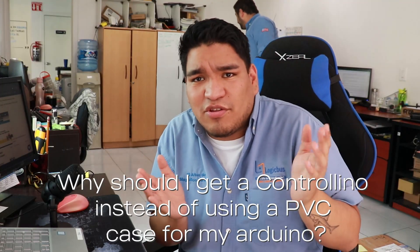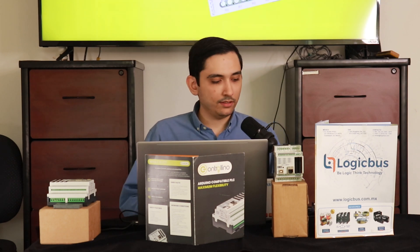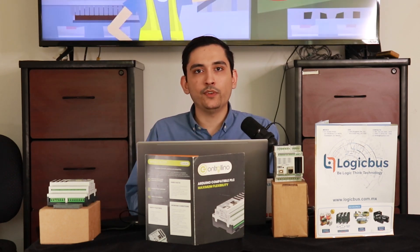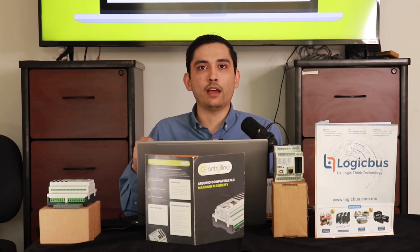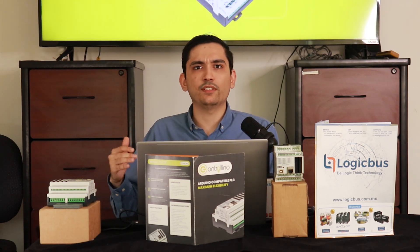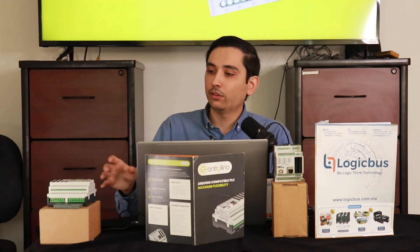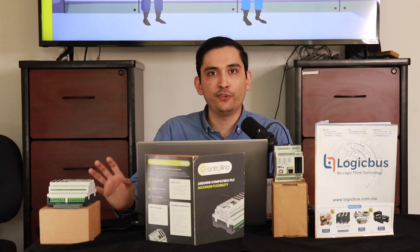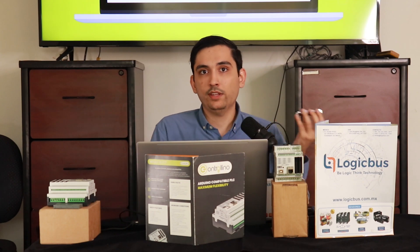And why should I get a controlino instead of using a PVC case for my Arduino? Well, aside from the rubber cover and the protection that you can get, this Arduino board is not robust enough to fit an industrial place. If that's not enough, consider all the certifications that the controlino has that the Arduino doesn't. You have to go for something that is actually protected against over voltage, over current, and that has a fuse that can save you from light outs or blackouts that can affect your series.